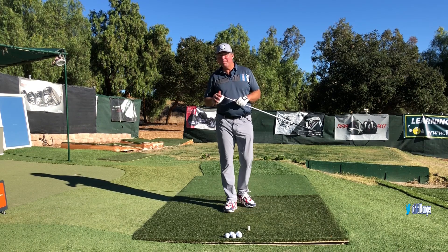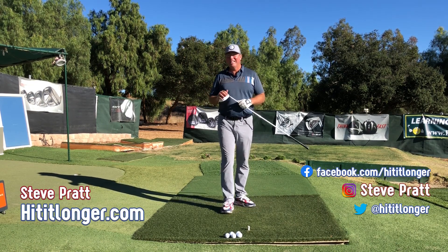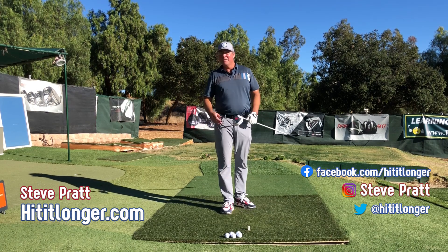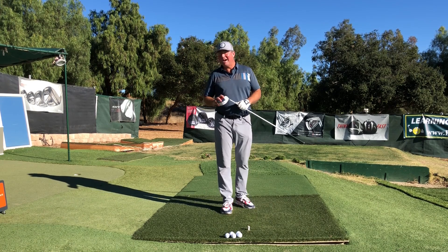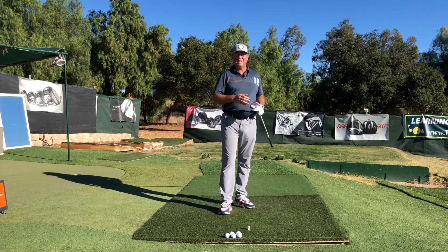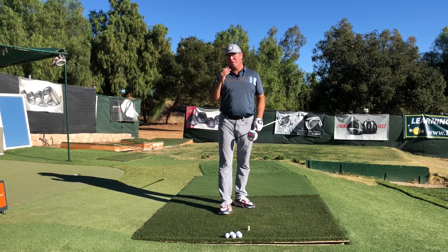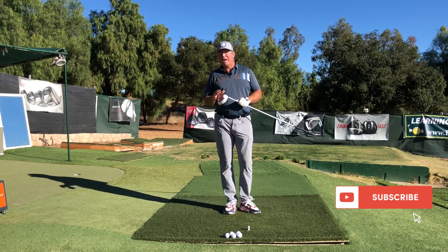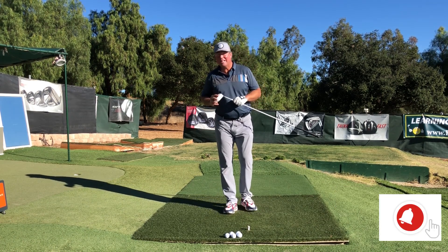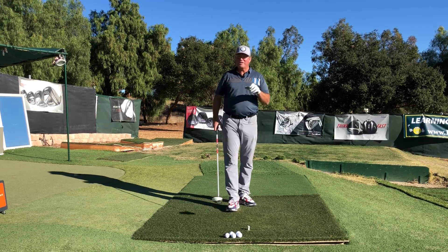Hey, this is Steve with hititlonger.com. If you've never watched my channel before, you should know that I am on a journey to hit it longer and straighter — not just off the tee, but longer, straighter, and more pure with my irons all the way into the green. If you agree and want to hit your shots longer and straighter this season, join us, hit the subscribe button, like this video at the end, and leave a comment down below.